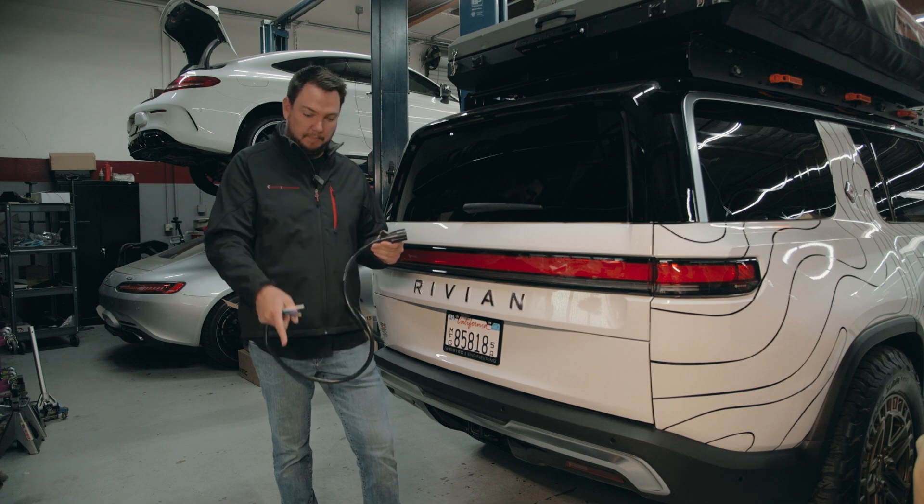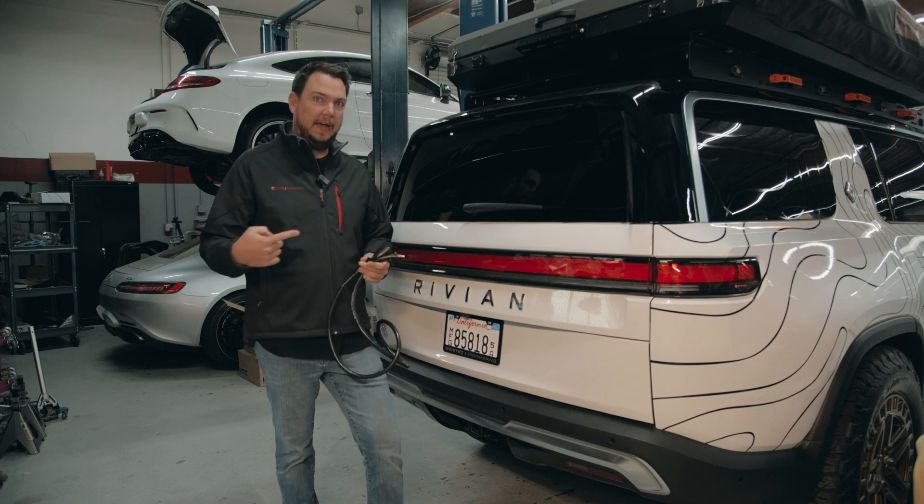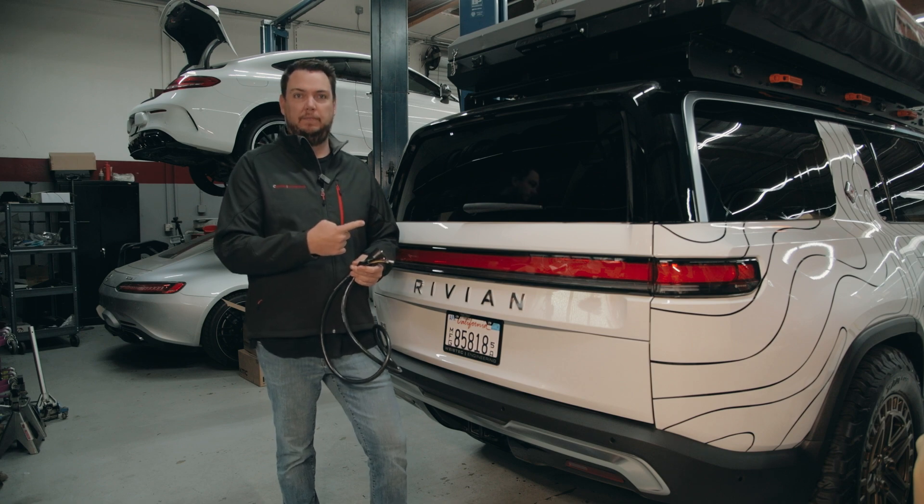There are a couple ways of doing that. You can use a battery, like what we're going to do today, or if you have a battery charger or something, you could back-feed power into the vehicle. So let's give it a try.